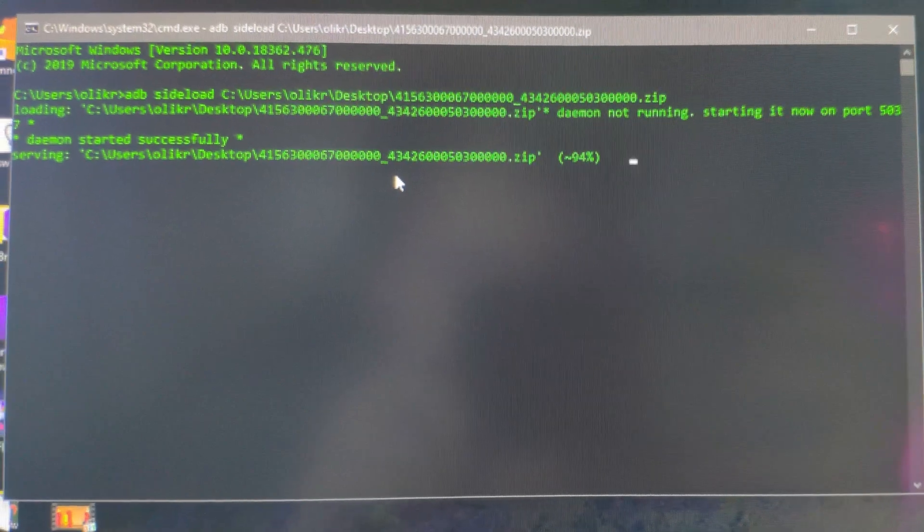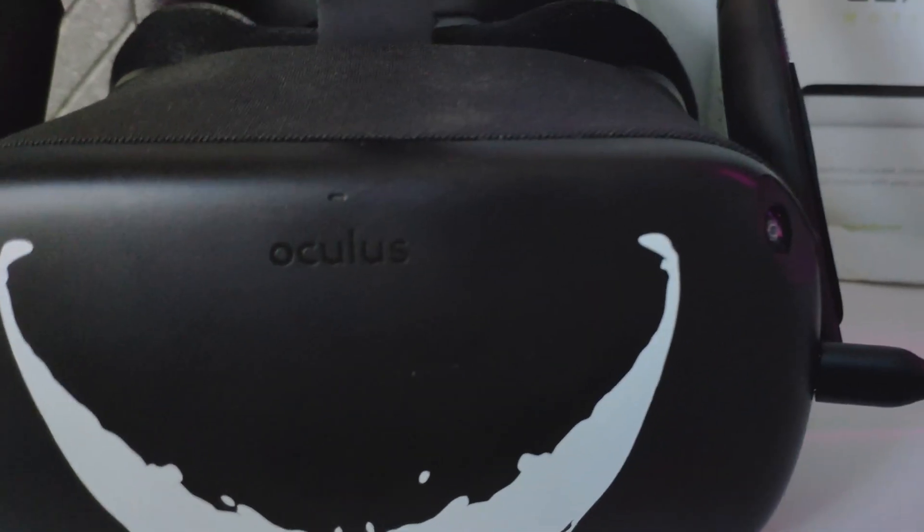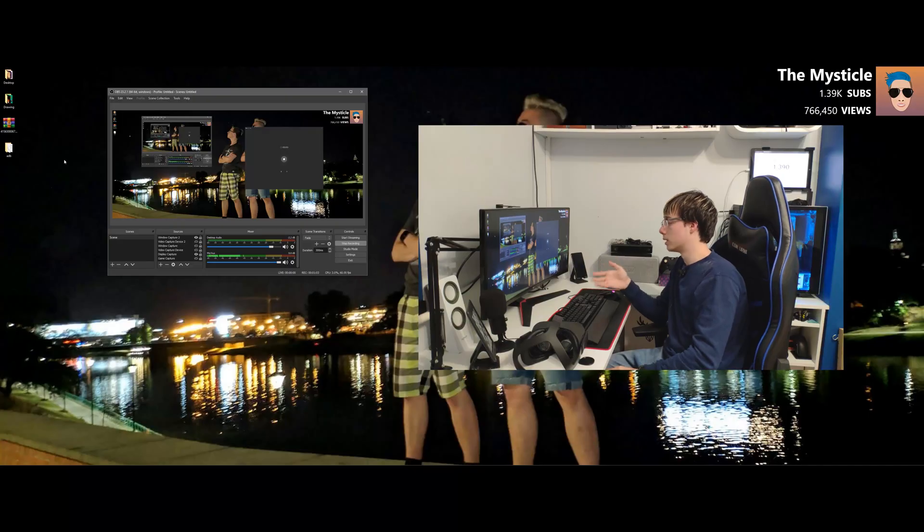It's going to start working the update, sending it to the Quest. Please do not unplug the Quest while you're doing this. Technically there is no danger — you can always go back with sideloading if you have that feature. I have all the zips, so if your Quest does get bricked, I can send you the zip. But please don't unplug it, just in case. I personally think this is completely safe, but if you do something like unplug your Quest mid-update, that's on you.